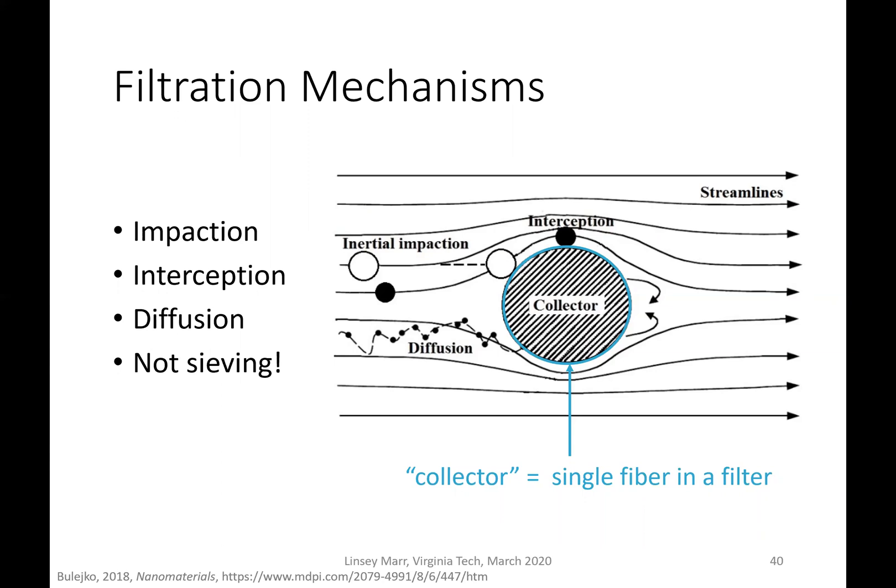The first way particles can be removed is by inertial impaction, shown by the white circle. The particle comes along with streamlines flowing around the fiber — the collector outlined in blue. For a relatively large particle, as the streamline starts to bend around the collector, the particle has too much inertia and keeps going in a straight line — like a car going around a corner and you get thrown against the door. The particle then crashes into the collector and gets stuck.